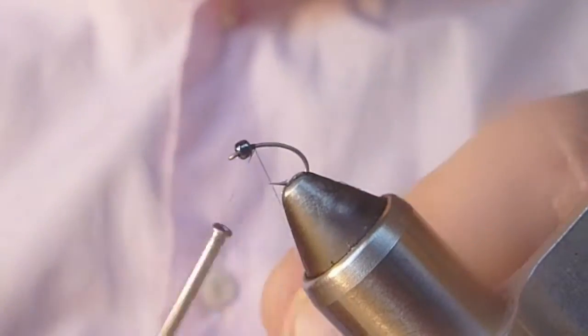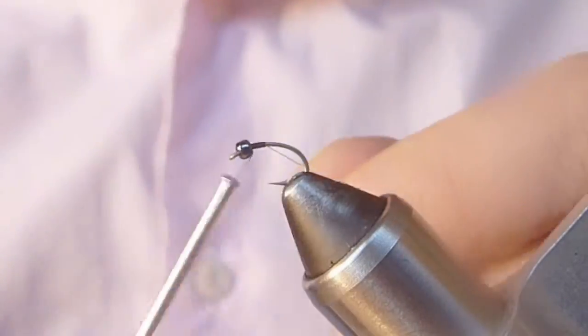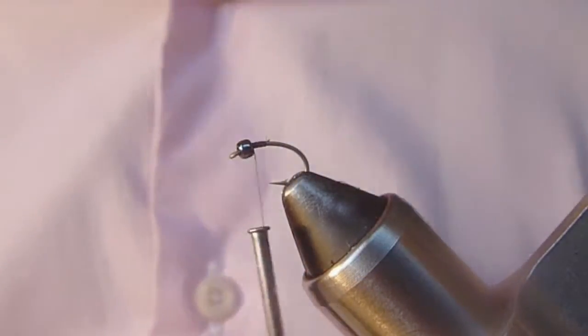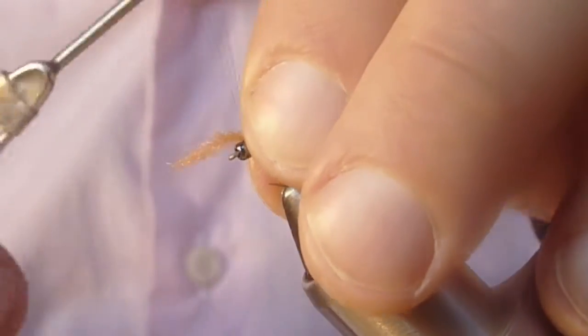I've got a size 16 scud hook and a dark charcoal bead and I'm using some 8-0 Brown Uni. Just tie in behind that bead. I'm going to botch that a little bit, trim that out with our scissors and start by tying in some amber colored Antron dubbing.